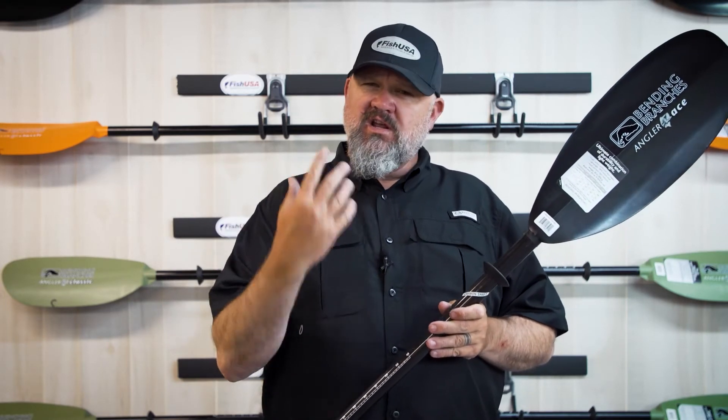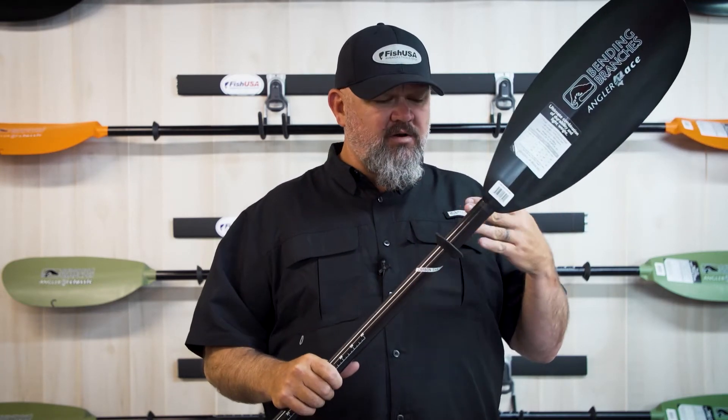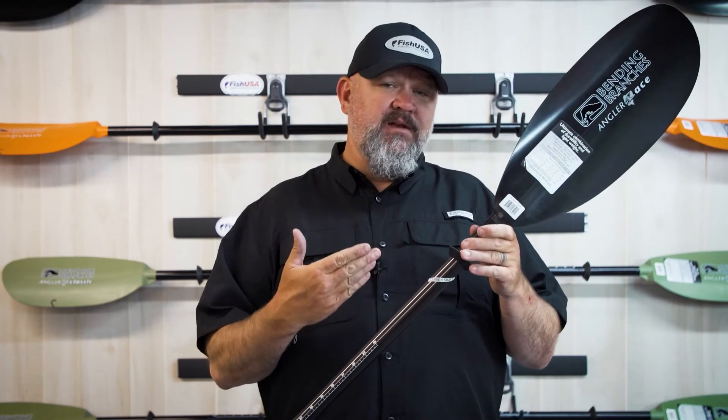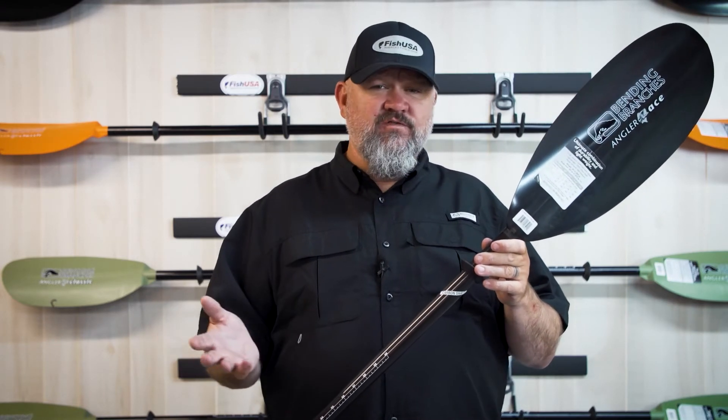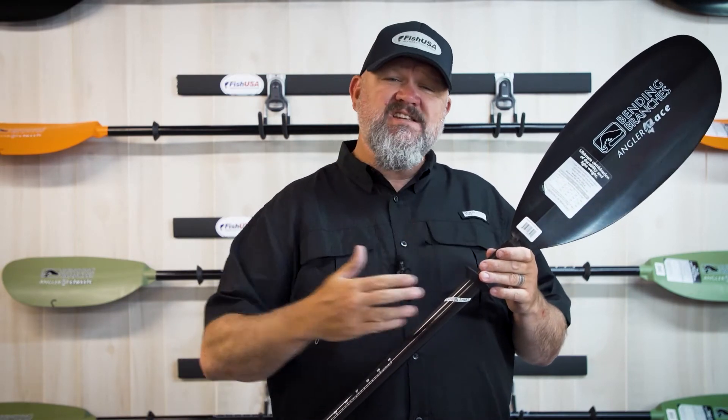Now, once you go up to the Pro Series and even into the Carbon Series, you're going to get a little bit stiffer, a little bit lighter materials — or a lot lighter materials in some cases — but the best bang for the buck, that sweet spot, is this Bending Branches Angler Ace. Again, it comes in the Plus model with 10 centimeters of adjustment, comes in the push button style, and it comes in 210 centimeters up to 260 centimeters.